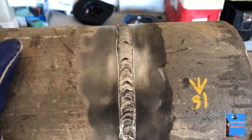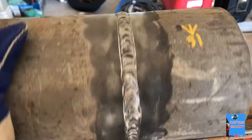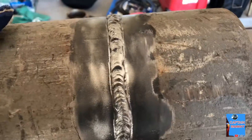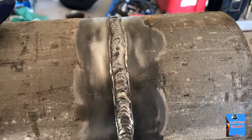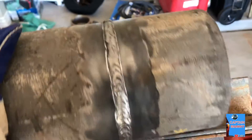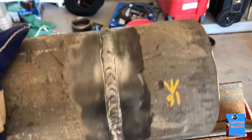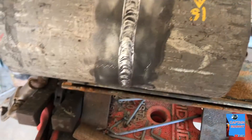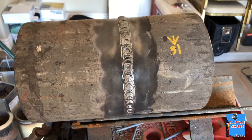All right guys, so this is my cap — not too shabby, it looks all right. It's not the best I've seen, but it's not the worst either. Like I said, we're going to learn it together. This is 8010. We're going to keep practicing until we master it. Let's just keep going and keep welding.